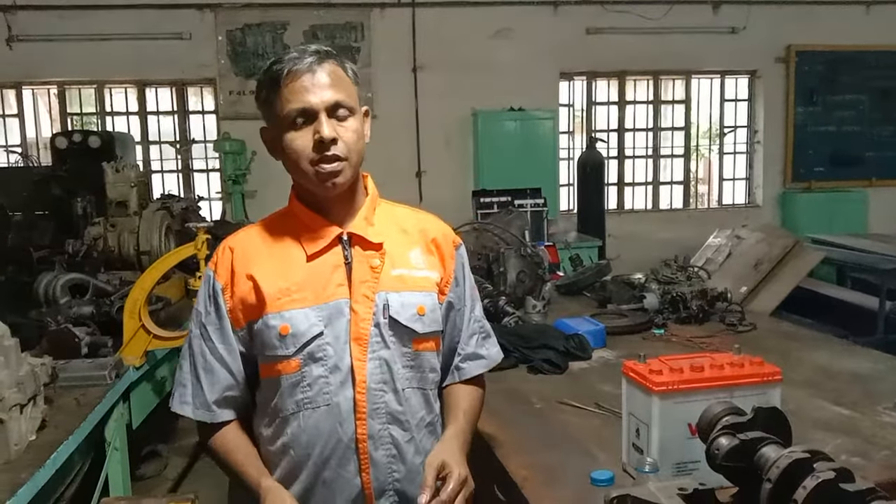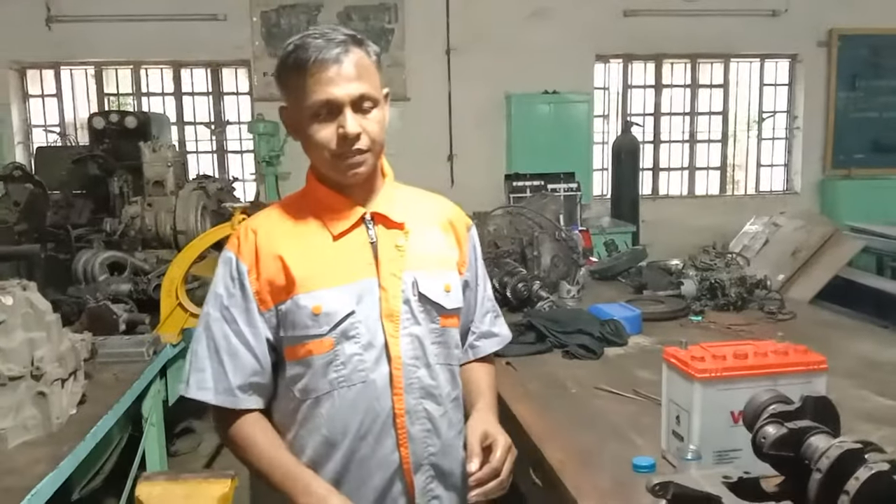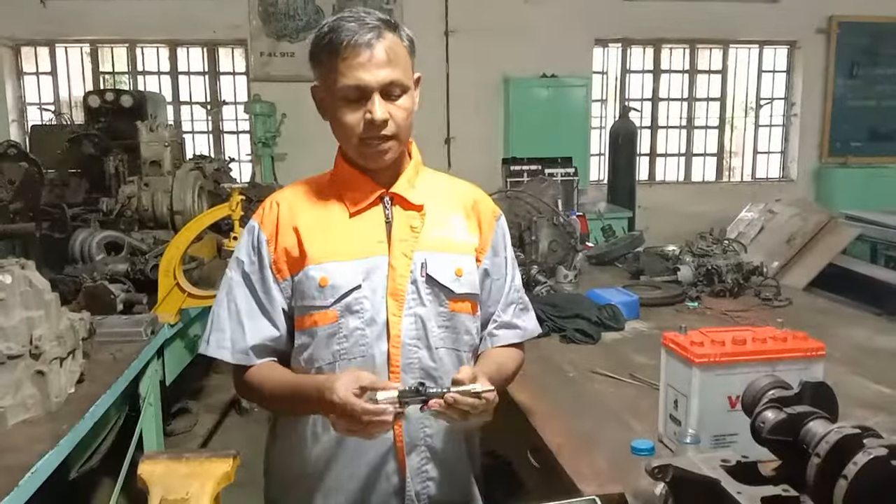Hi everyone, everybody in my session. Today we are going to talk about the single cylinder.